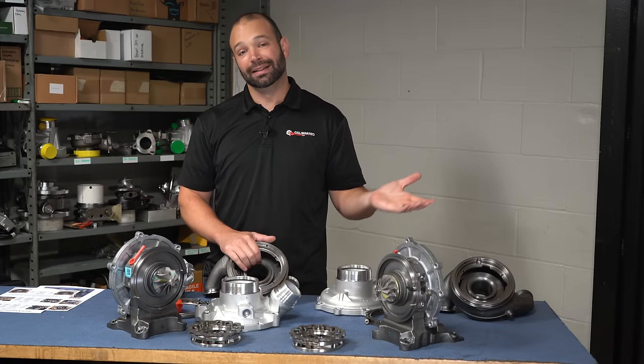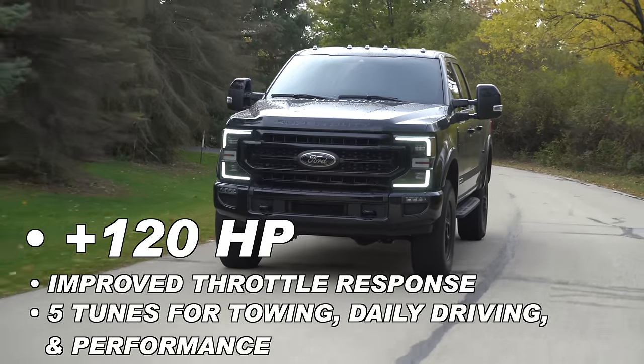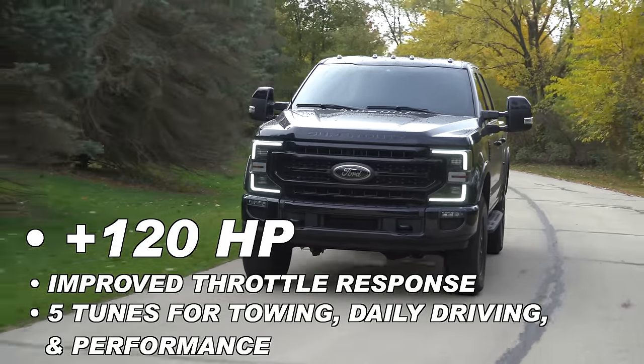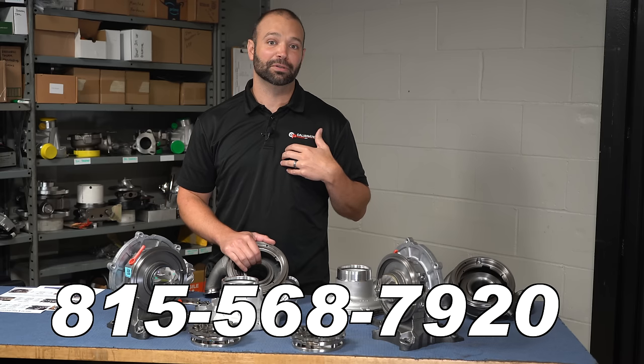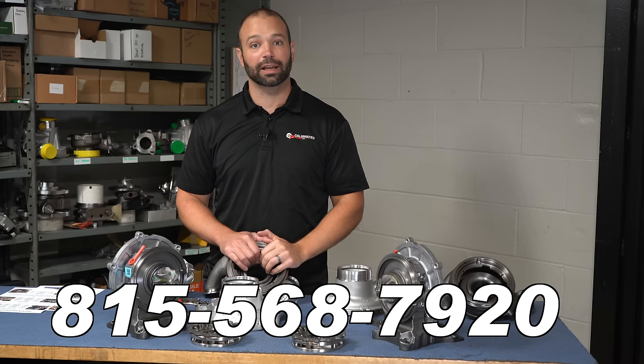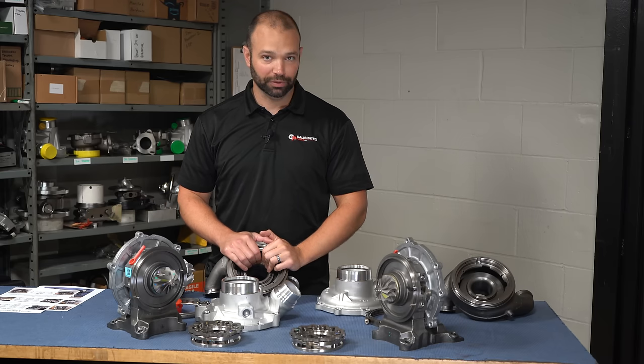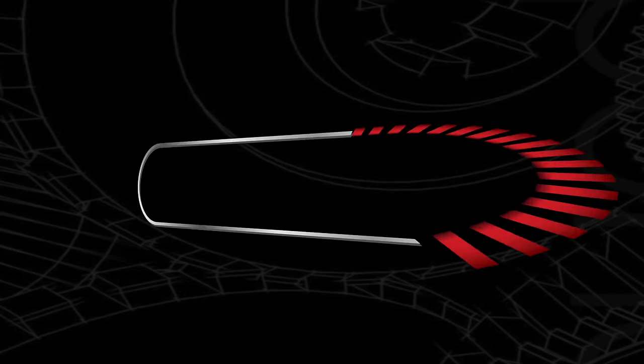Is the cooled compressor cover the future? I don't know — I think flying cars are the future. If you're interested in making more horsepower on your 2020-plus Ford, give us a call — we can do that for you in the tune. You don't even need to water-cool the compressor cover of your turbocharger to get it. I'm Nick Pregnance. This is Diesel Insights. We'll catch you on the next one with more cool stuff.